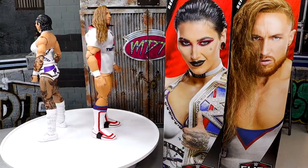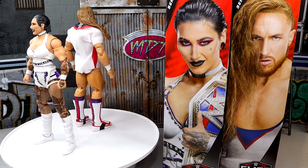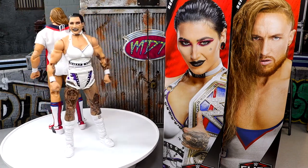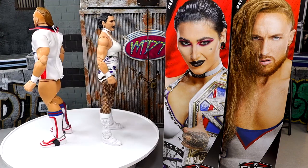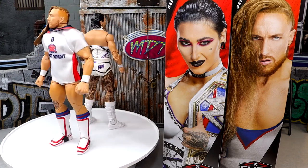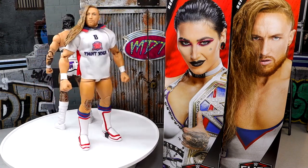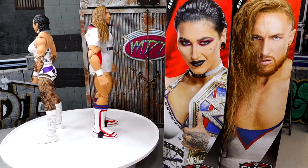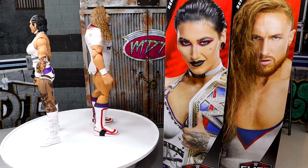Here's Pete Dunne and Rhea Ripley out of the packaging, looking pretty damn good right here. Both of them in white, which I always love. We don't really get a lot of white attires in the WWE Elite line, so getting two in the same wave right here looks pretty damn good. I'm excited for both of these figures — been waiting on a good Rhea Ripley for a very long time, and an updated Pete Dunne with double-jointed arms. What we're going to do is dive into Rhea Ripley's accessories first, and then run it back and take a closer look at Pete Dunne.